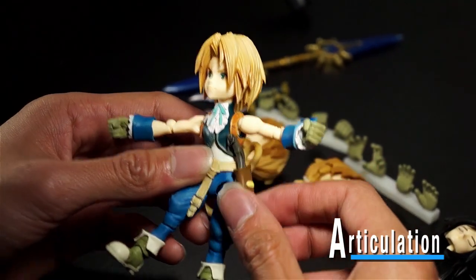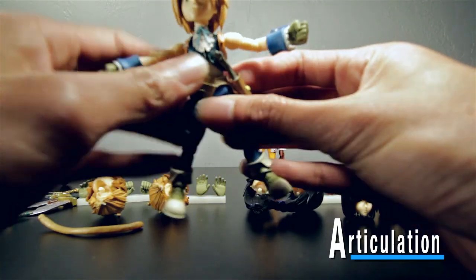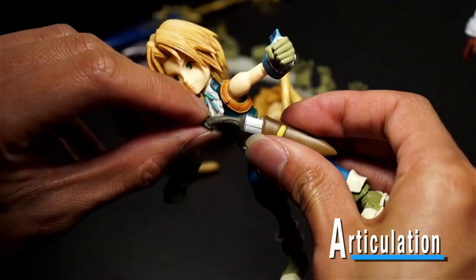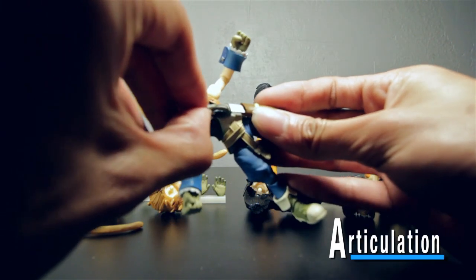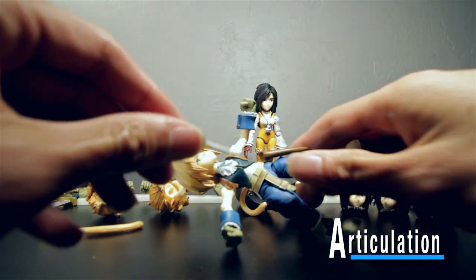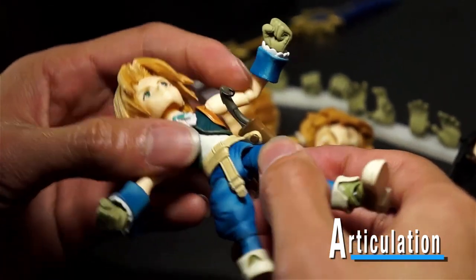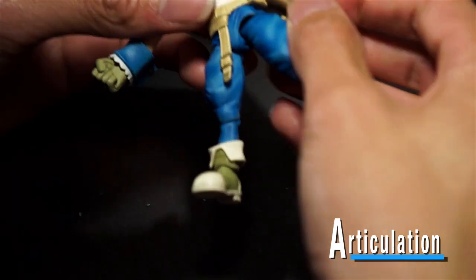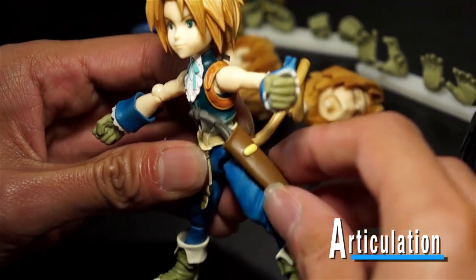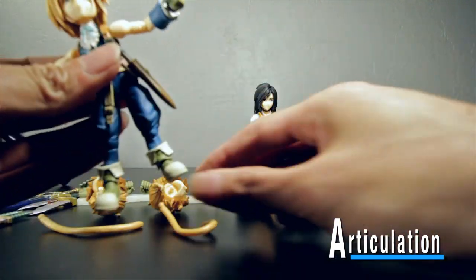He has this little scabbard holster for his blade, and it is removable too — it's not just decoration. A lot of action figures have something like this that's just deco you can't touch, but you can actually remove this. The blade is on a little button so you can rotate it, meaning it won't get in the way of your leg and you can rotate it to kick out further if needed. That detail is just amazing.